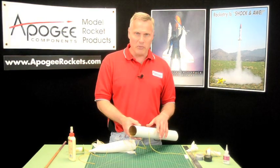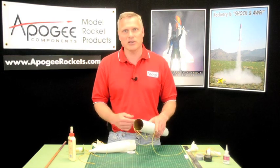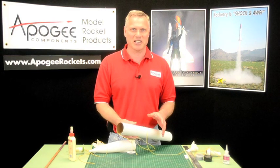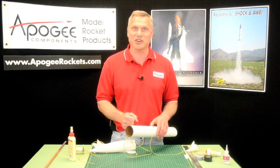So those are my favorite methods for making shock cord mounts. My name is Tim Van Milligan. This is the Apogee Rocketry Workshop. May the winds be light, may the skies be blue, and may all your rockets fly straight and true. And may all your shock cords be really tight.